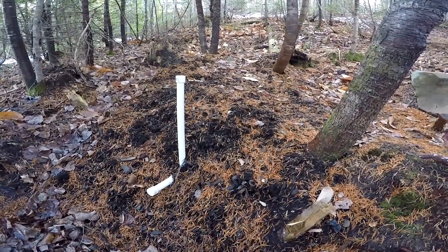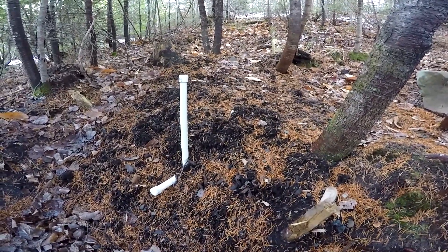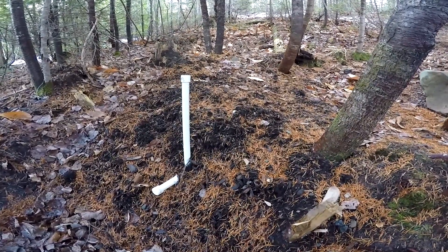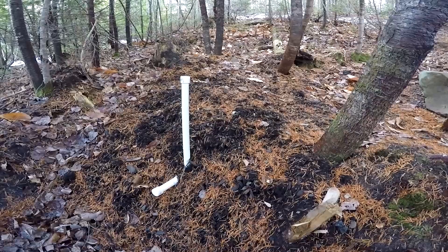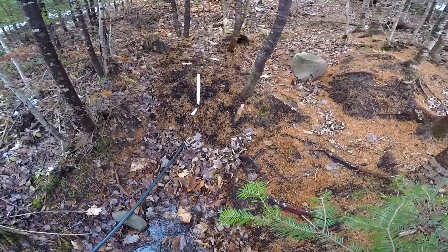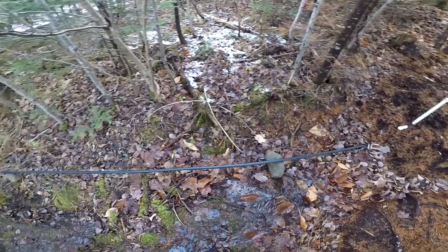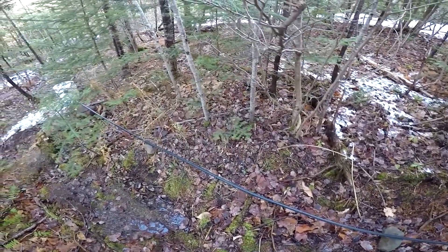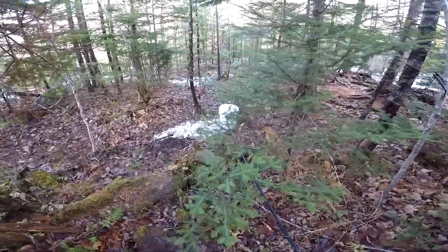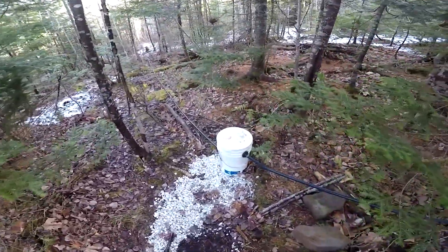We've been able to calculate about five gallons a minute, but today it's been more than that. I don't have anything to calculate it with right now, but I'll show you how much water we harvest. From here we have poly pipe — about a hundred feet of poly pipe going downhill. It's hard to see the inclination right now, but it's not very steep, and it still works.